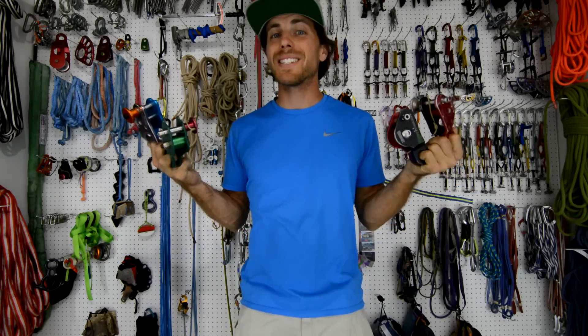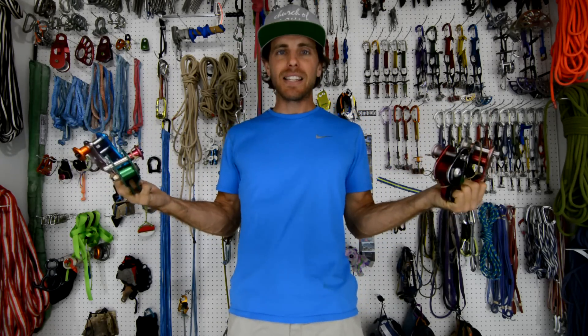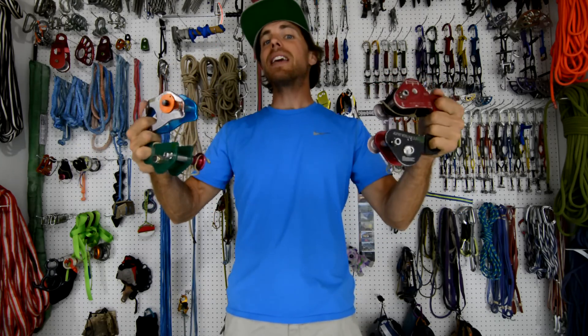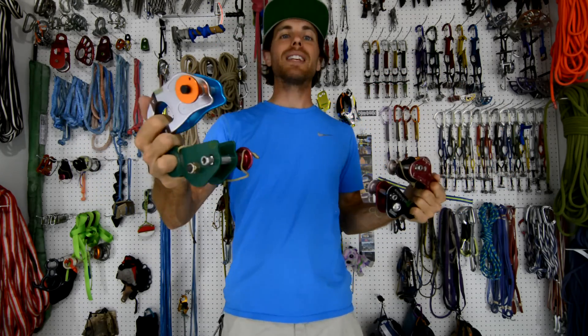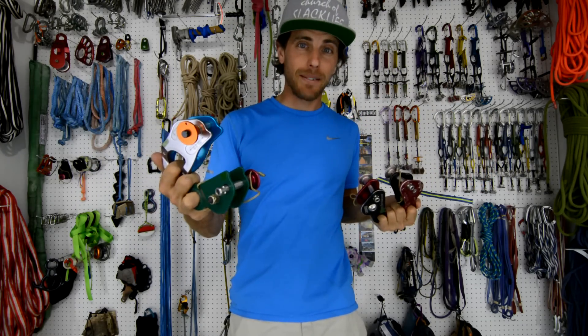I'm Ryan Jinks and welcome to a Slack Snap episode where we like to break shit just to see what happens. In this test, we're going to find out if parallel redundancies make things stronger for things like space nets or projects where you put up a lot of hammocks on a single highline.